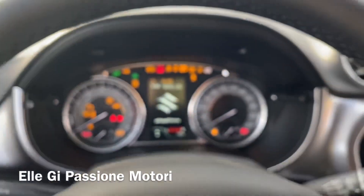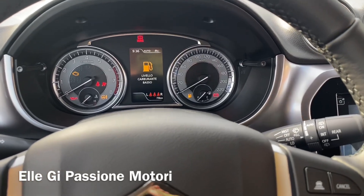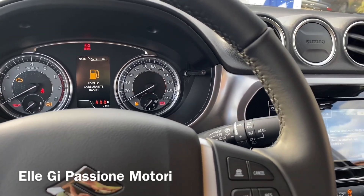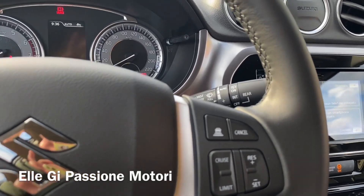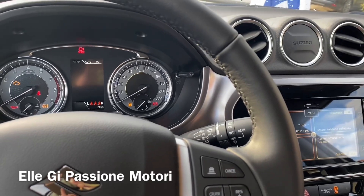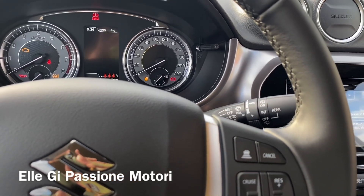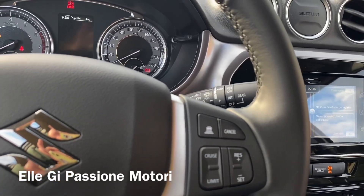Vi faccio vedere il cruscotto acceso. Questa è una Vitara Hybrid 4WD, versione Cool, è la 1.4, 4 cilindri, benzina quindi elettrico, 129 cavalli, 235 newton metri di coppia a 2.000 giri. Vi do anche le dimensioni: è lunga 4,77, larga 1,77, alta 1,59, con un passo di 2,5 metri e una massa rimorchiabile di 1.200 kg.